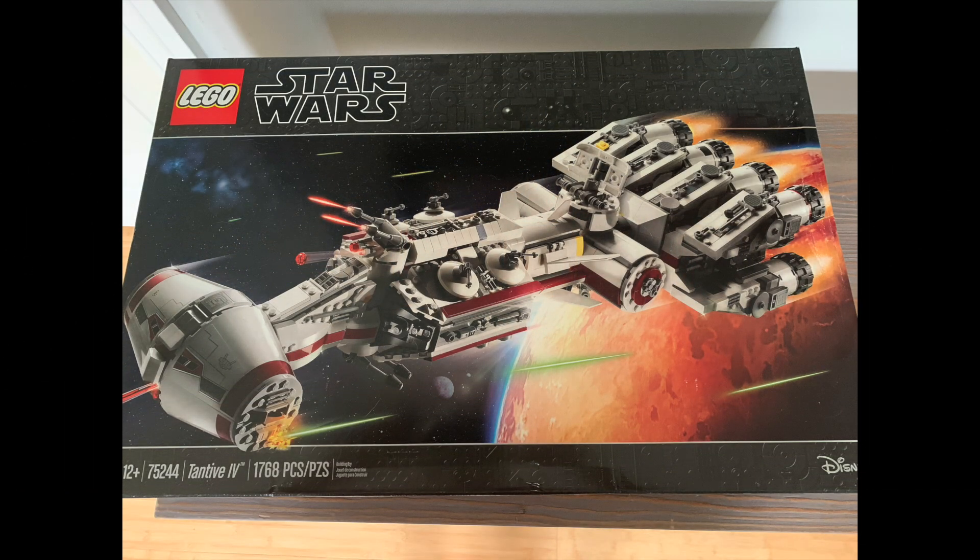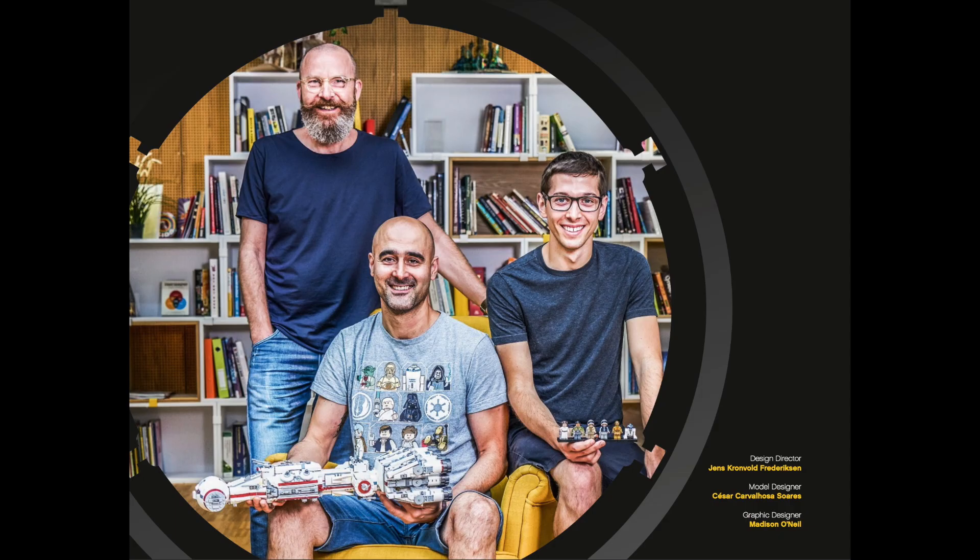While technically not listed as an Ultimate Collector Series set on the box, despite its 1,768-piece count, this set gets the full treatment as if it were a formal member of that series. That means the elaborate instruction book has an interview with the team that designed the set.